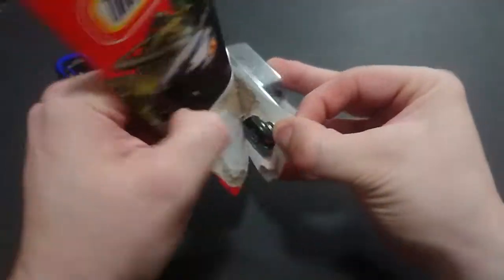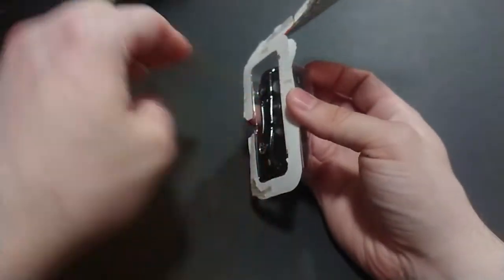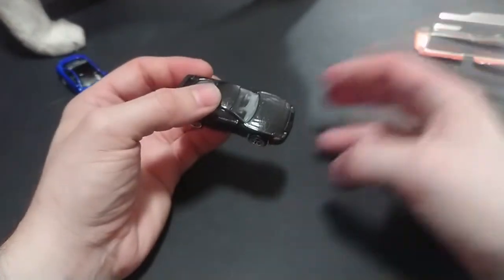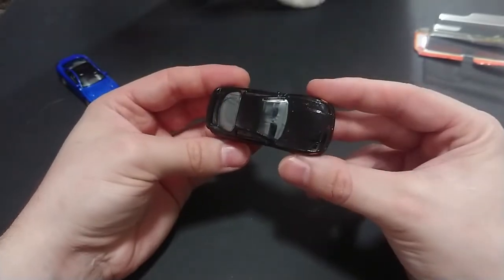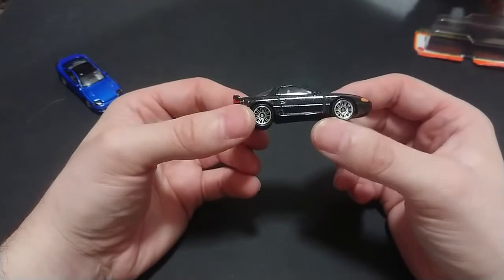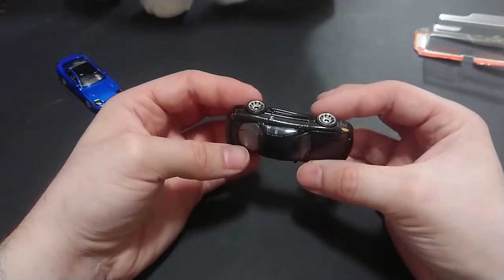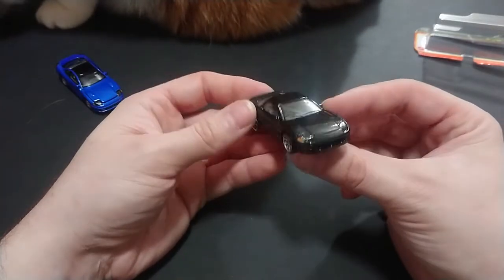Without any further ado, because this is Matchbox slash Mattel it is exceptionally easy to open — not like Greenlight which is entirely encased in plastic and can be somewhat difficult. So here we have it: the basic Mattel Mitsubishi 3000GT. The basic car set costs about still a dollar at Walmart. I'll go ahead and quickly cover the car.